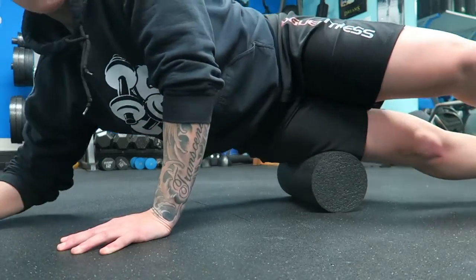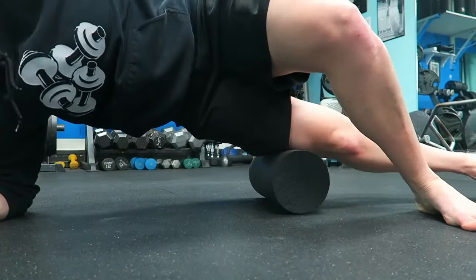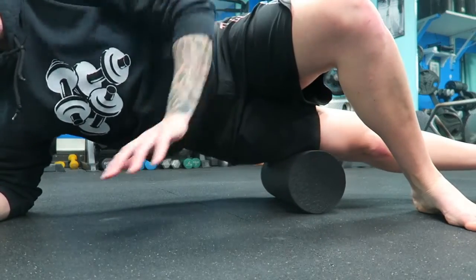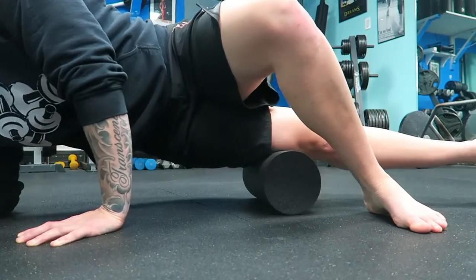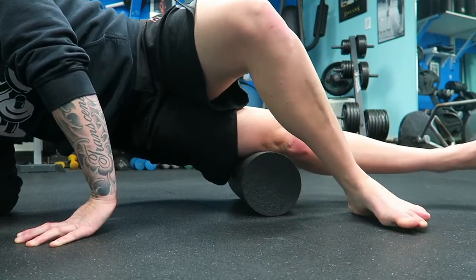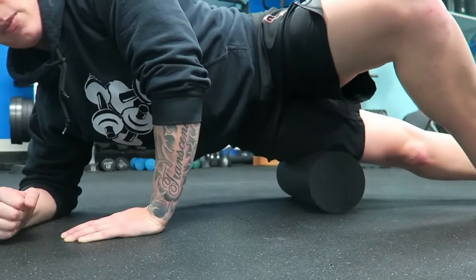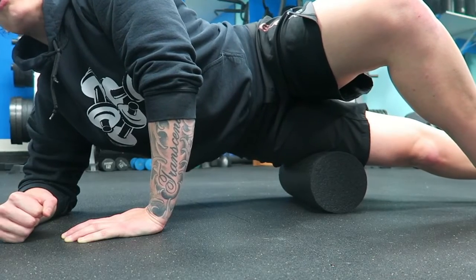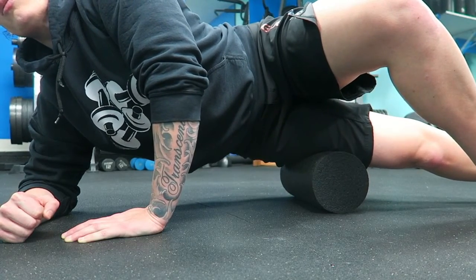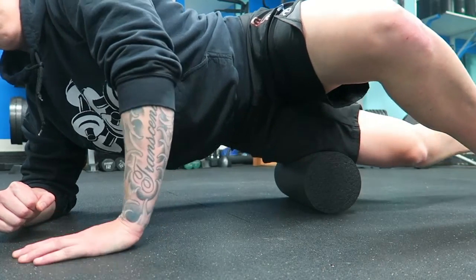Alright, so for the IT bands, you're going to come onto your side in a side plank position and put the foam roller — I like to start right above my knee, or mid-quad depending on how sore I am. I'll roll from my knee all the way up to my hip, looking for the most painful area, going back and forth. When I find that sore spot, I'm just going to sit on it right there.